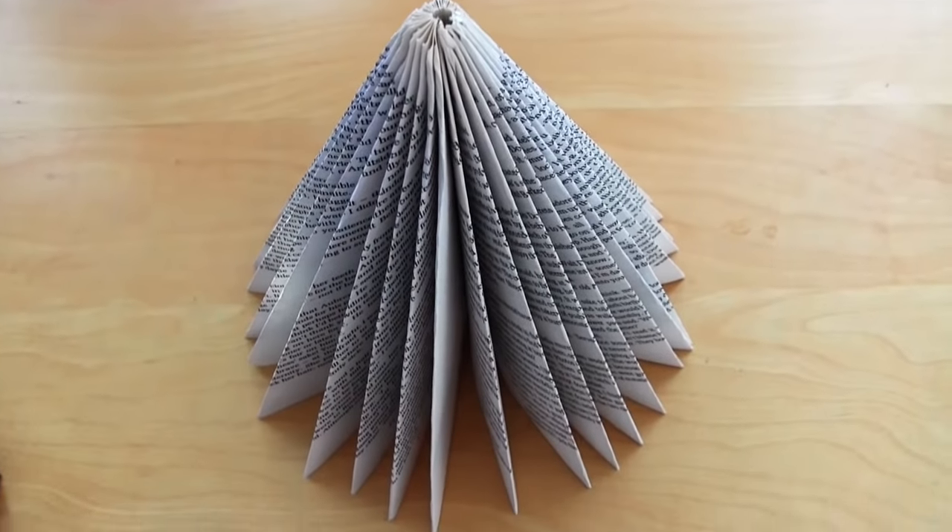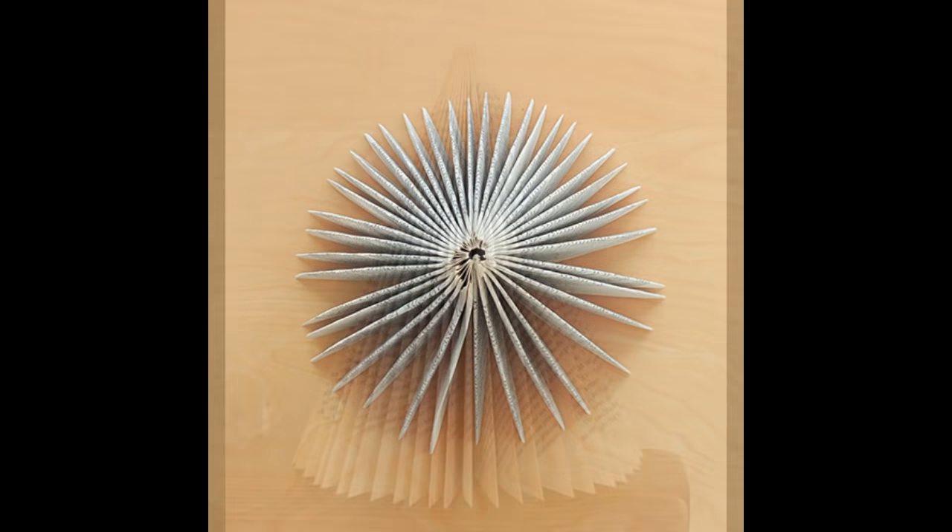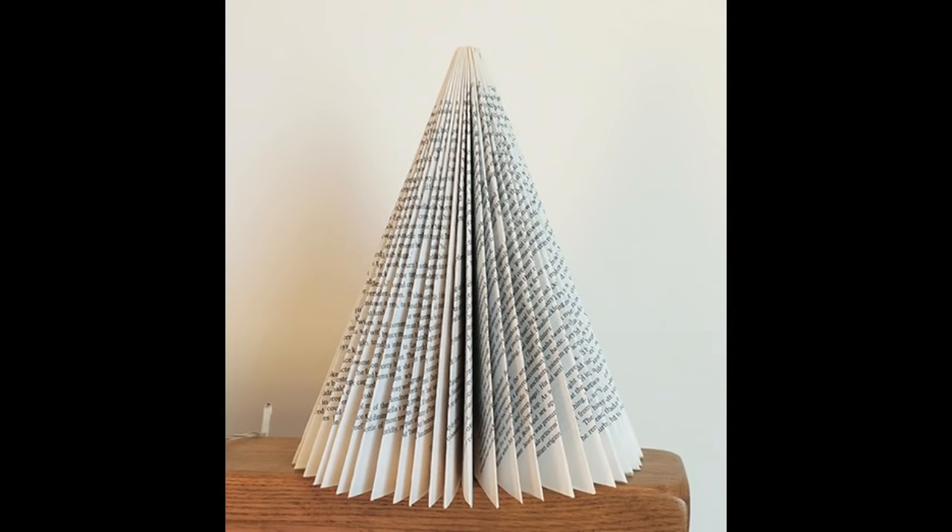Of course you can now embellish it if you wish. You can use glitter sprays, stick on ribbons and bows, and all kinds of little embellishments to make it a bit more sparkly or festive. Please stay tuned for the next part of the video where I'll show you how to make a classic Christmas tree shaped tree.